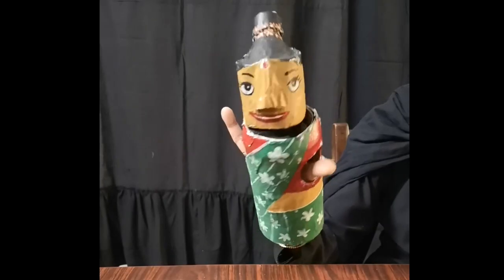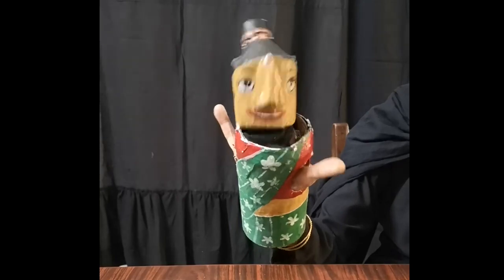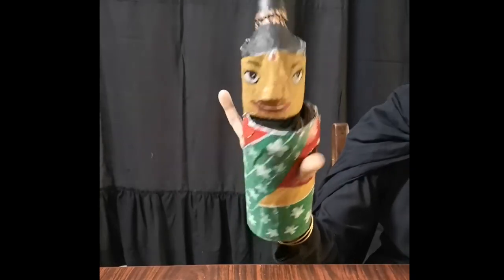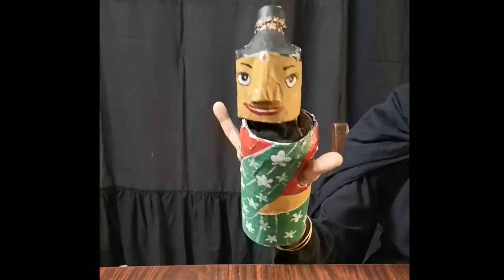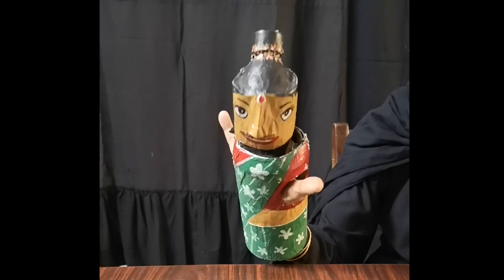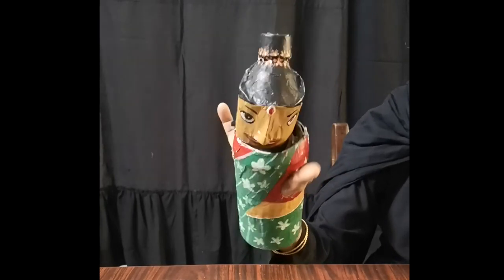Hello! Hello everybody! Hi, Miss Bartley Wala! And I'm so happy to be here! You know what? Somebody wants to learn to make a puppet like me!